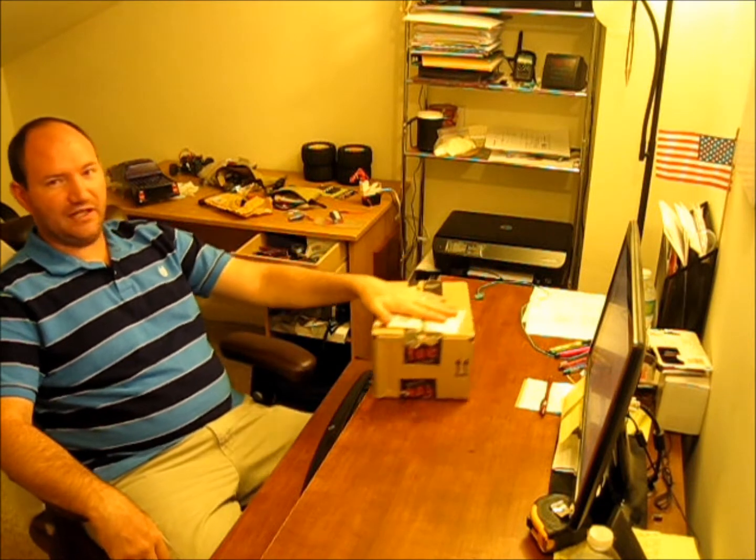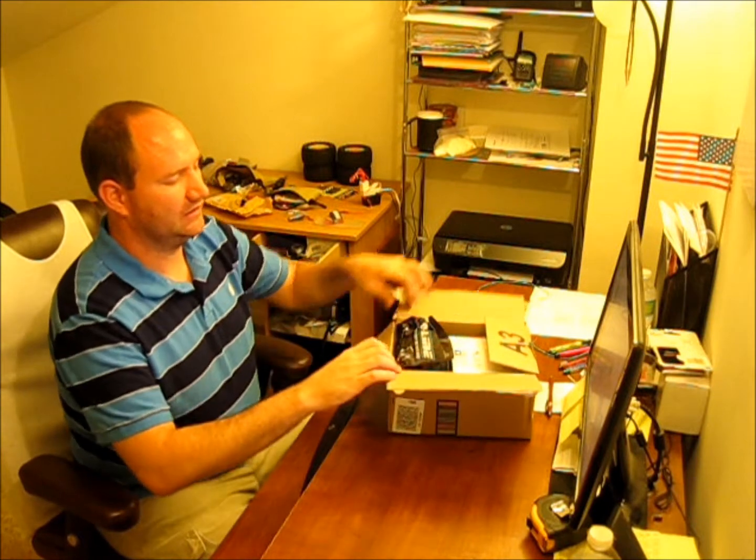Hello, everyone. Thanks for tuning back in. So what I have here is an unboxing, take two obviously. Something that I have been thinking about for a very, very long time, actually since almost getting into this hobby about a year ago. And thanks to a friend who helped me out with this. Let's just get to it.